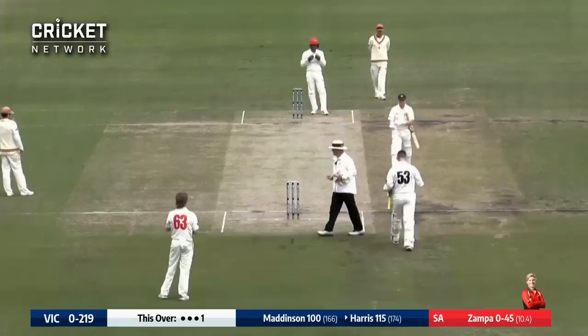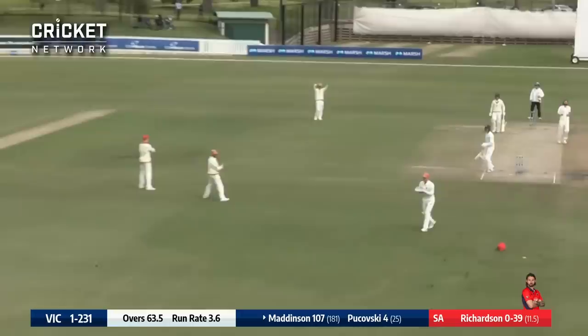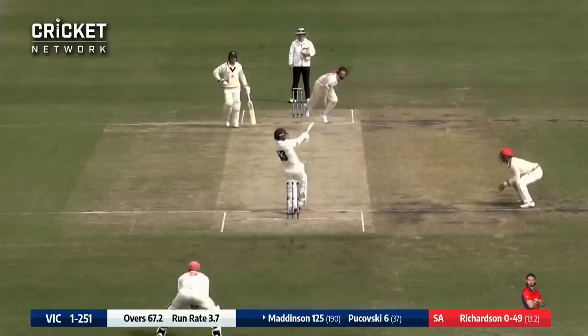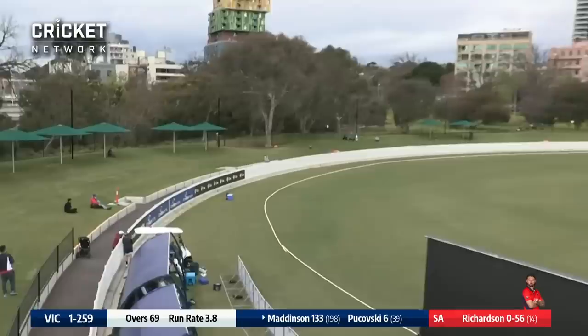Maddison gets a loose ball and this time he does get the gap through the covers — that's another boundary to Maddison. Richardson bowls to Maddison who edges and there's no first slip, no second slip, and it goes to the rope for four. Second innings as Maddison plays the hook shot and plays it extremely well. Maddison goes again and he's hit this one even better.